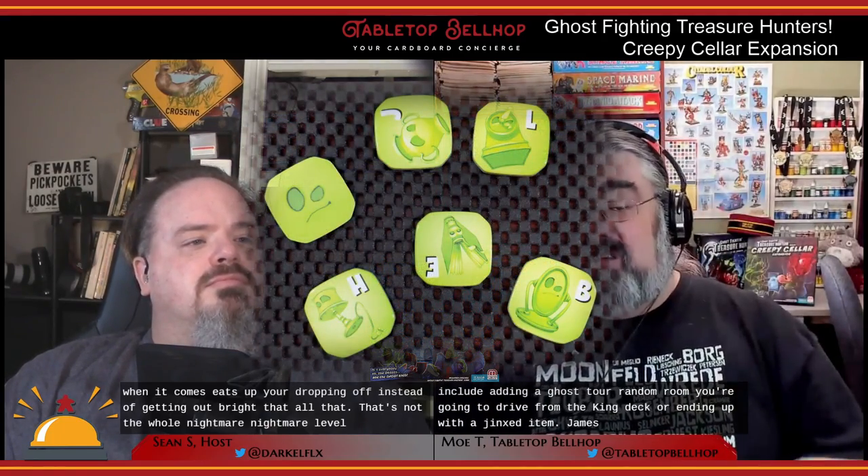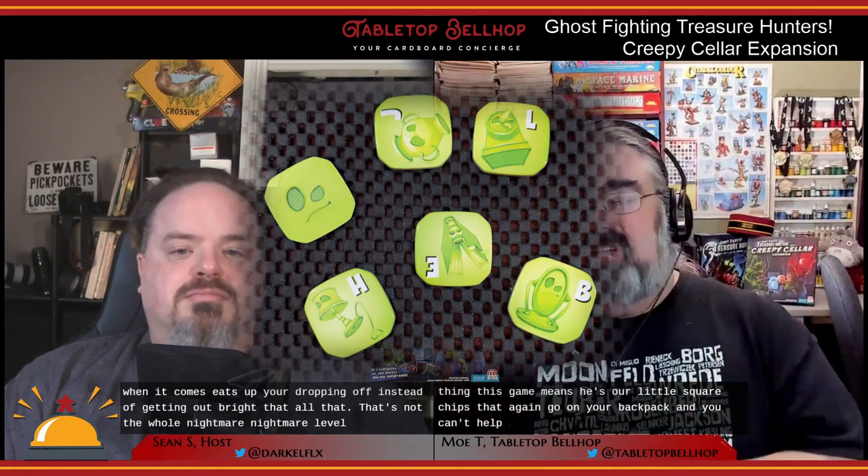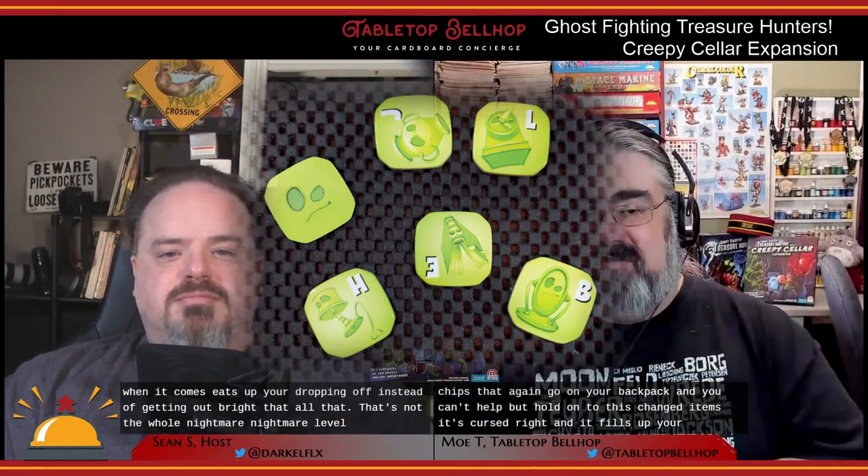After you drop off a treasure, you draw a Cellar card. These are a mix of good and bad — there are six good cards and ten bad cards. Good outcomes include finding keys that unlock all doors, getting a free extra move, or removing one ghost from anywhere on the board. Bad cards include adding a ghost to a random room, drawing from the Ghost King deck, or ending up with a jinxed item.